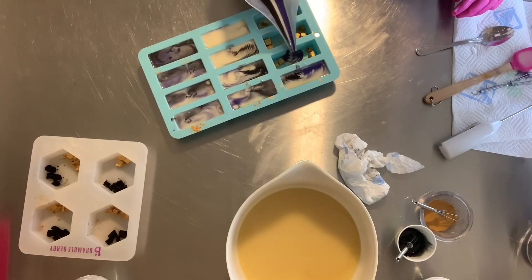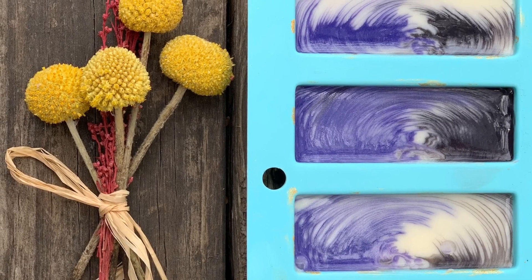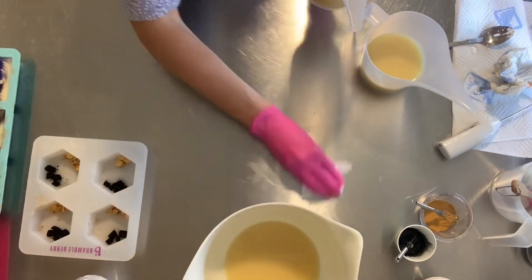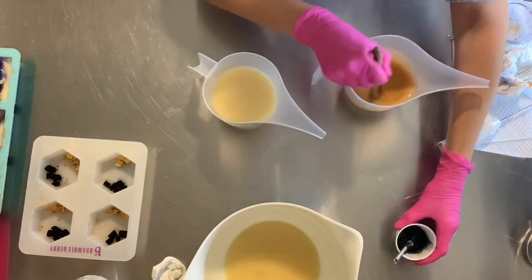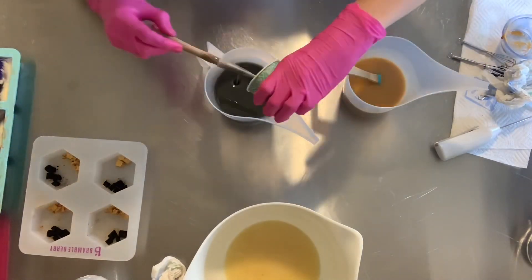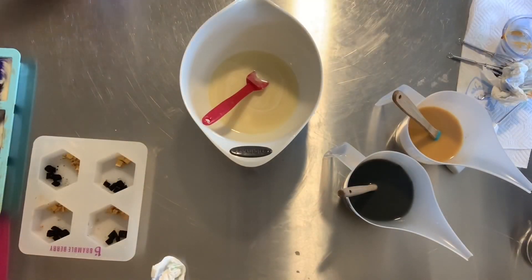Pouring in zigzag motions. Splitting this batch into three parts and coloring the three batches.